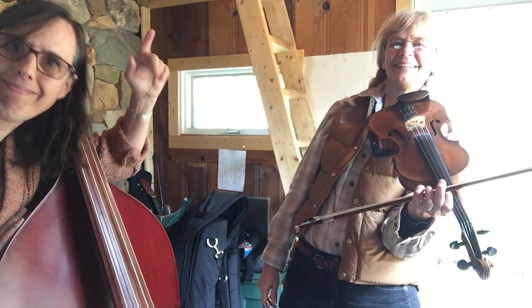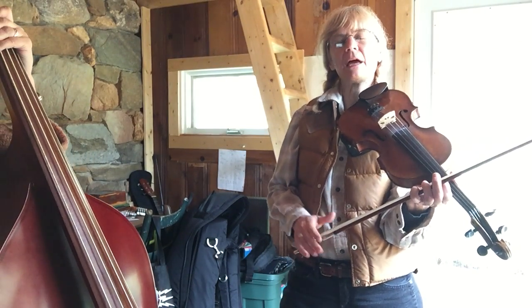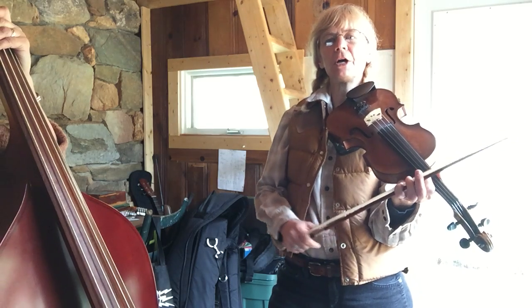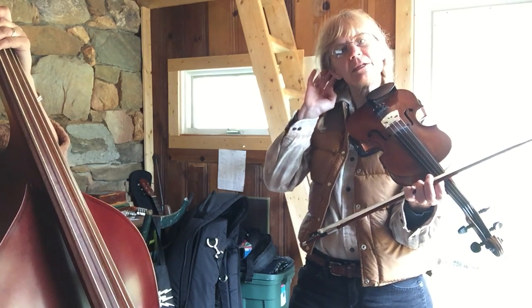Hey everyone! We all know Deb. Her bass is going to be like a metronome — it's going to be like the heartbeat that we have to match up to. So we have to be really good listeners.